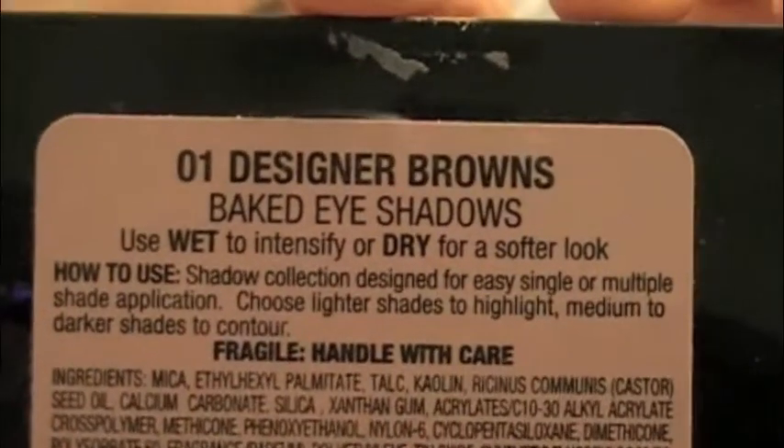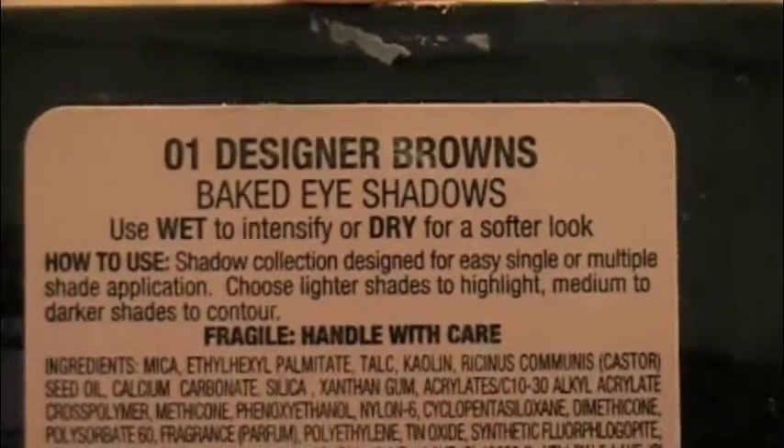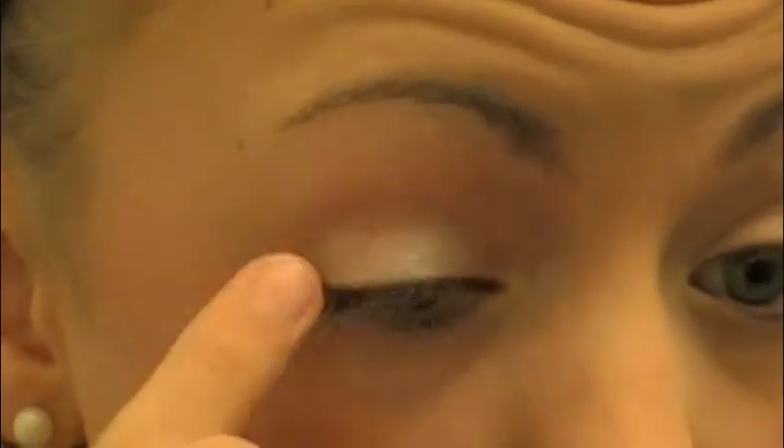And then I'm going to be taking the Melaning Designer Brows eyeshadow palette and I'm just going to be using this white color here. For better pigmentation, I'm just going to be using my finger because I think with this palette it works best that way with the white color.